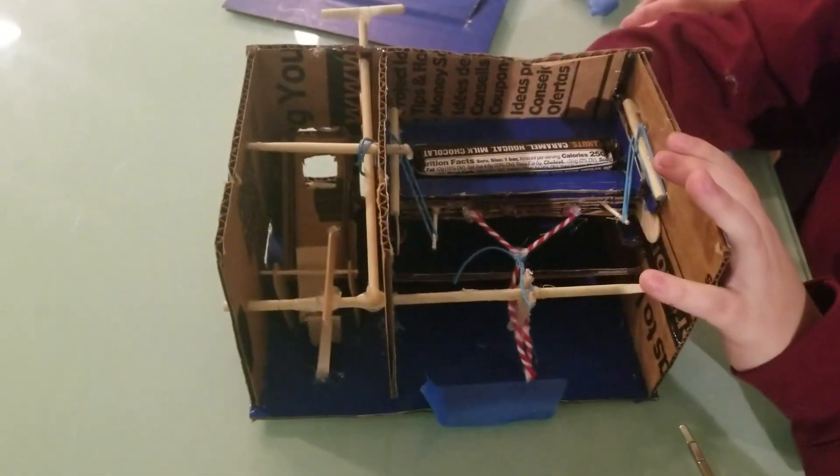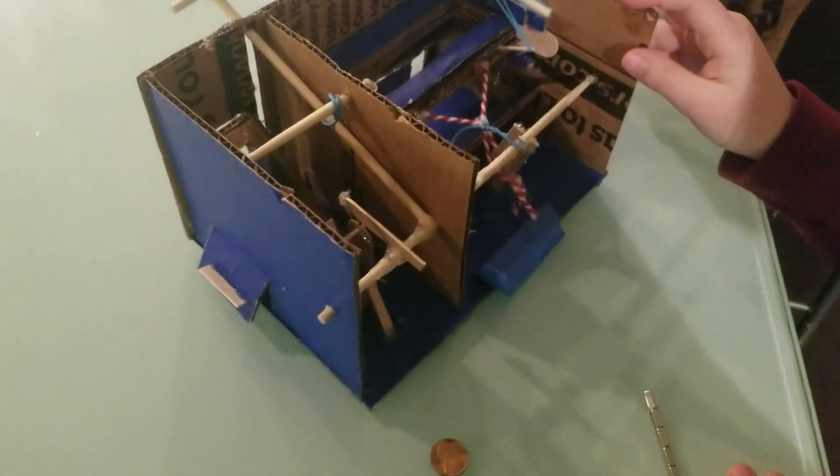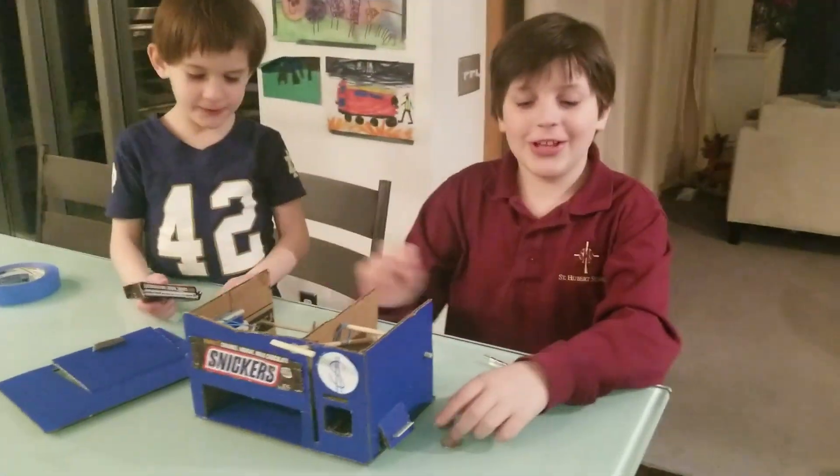So what happens is I put in a quarter, pull this, and it falls. And then you got one. This is my invention and I hope it will help people at school.